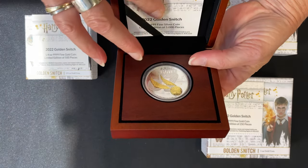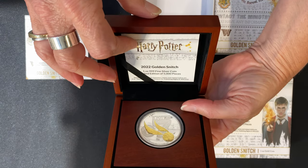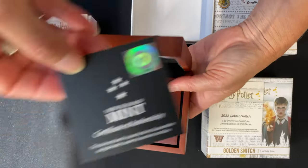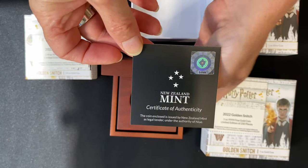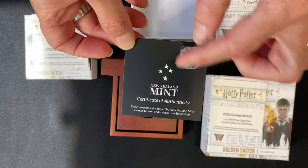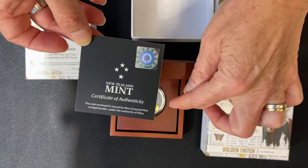They all have the same certificate of authenticity, and on the back of each you will find confirmation that it is a legal tender coin. There is also a sticker showing the mintage number of the individual coin.